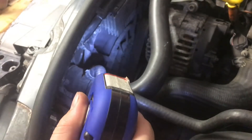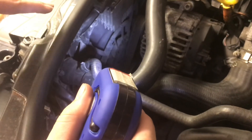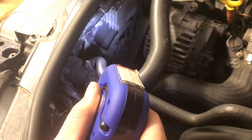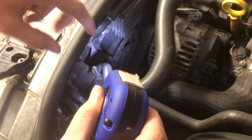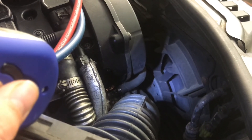Now it will start pulsing the fans up and down, going up from a low speed to a high speed. Now they're slowing down, and then they'll start speeding up again at some point. Starting to speed up again. We can tell that this fan is working, and then just check the other side — this fan is also working great, and it's pulsing up and down as well.